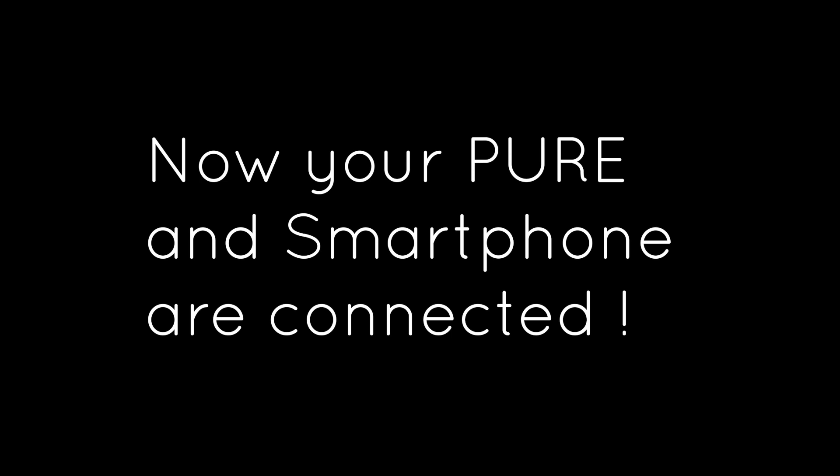Now your Pure and smartphone are connected. You can personalize all the Pure settings using the Road Angel app. See our other videos for a full how-to guide.